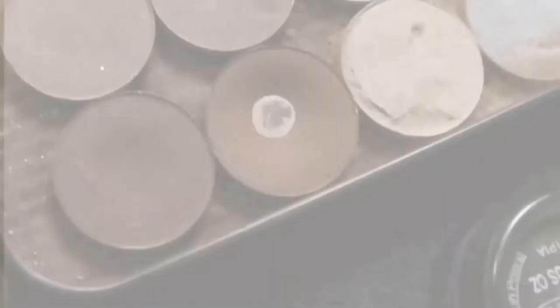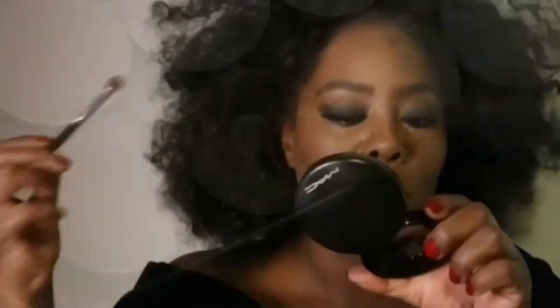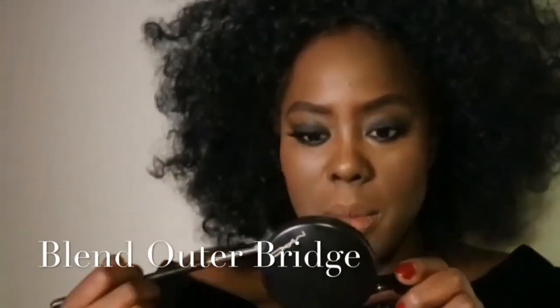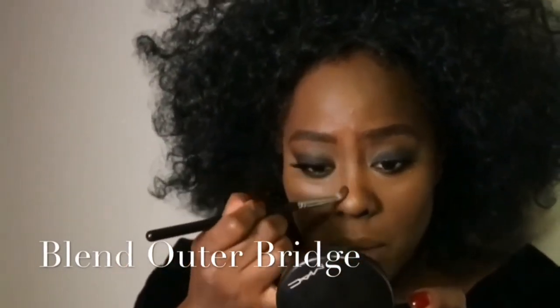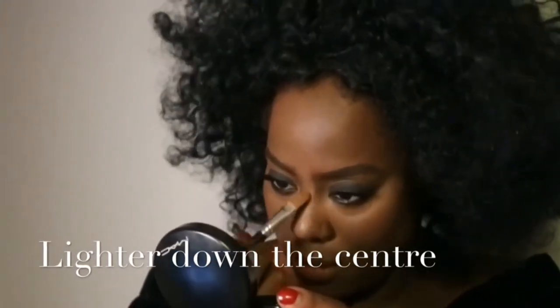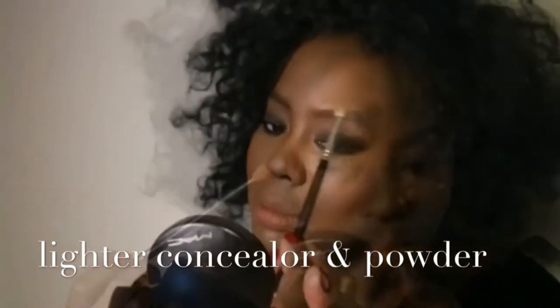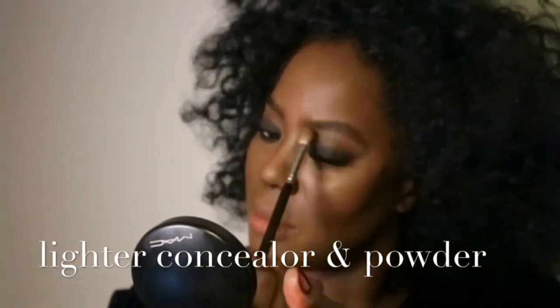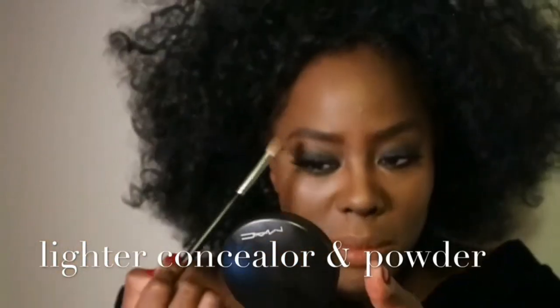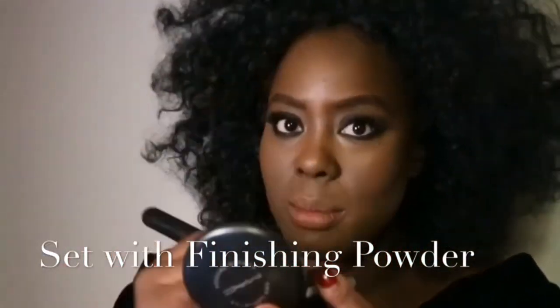Now for the Oprah Winfrey nose contour — this is the part of her classic makeup look that makes so much difference. I've used a lovely warm deep brown eye shadow and I'm just softly, delicately blending that down the side of the bridge of the nose, then connecting it into the inner corner of the eye. Then taking a lighter concealer and a little bit of powder over the middle of the bridge, a little on the top of the nose above the brow, and under the eye to keep them super bright.